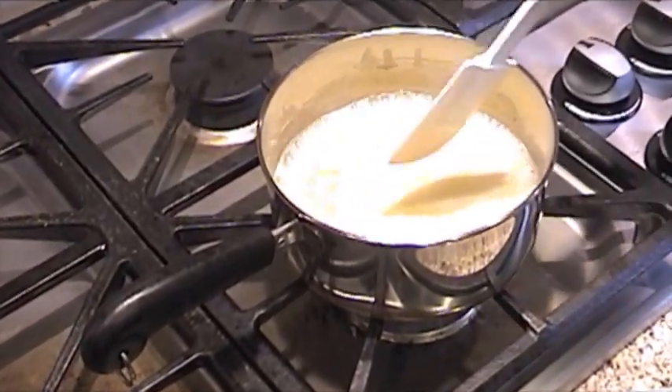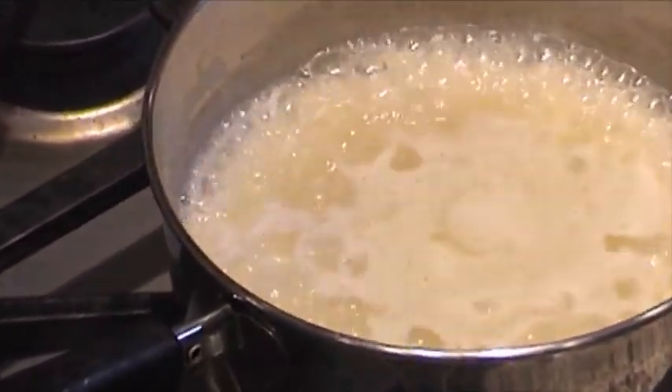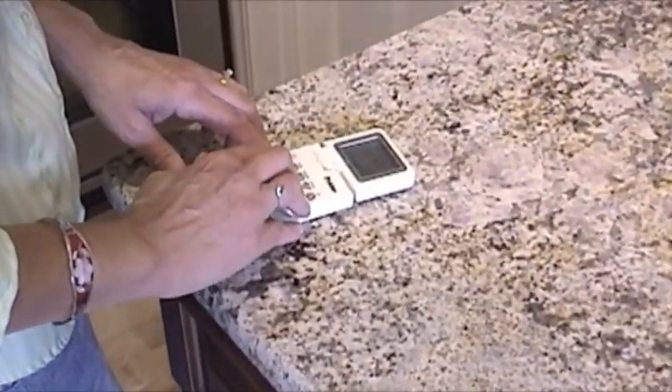We've got our rice up to a nice boil, so now we're going to turn it down and cover it. In 15 minutes, it'll be ready.